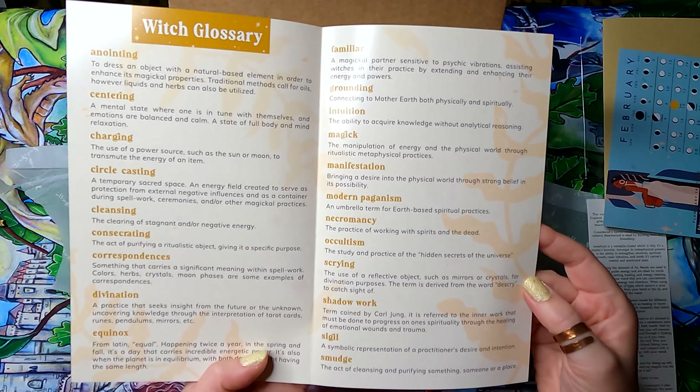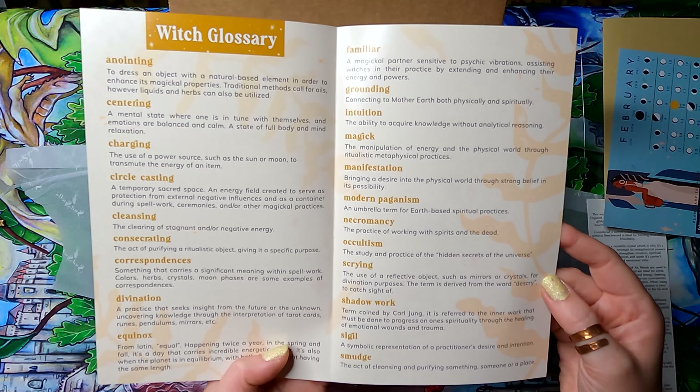There's also a Magic Word Reference Guide — a little glossary covering basic terms like anointing oil, consecration, and other items you'll encounter in subscription boxes. It'll help when they reference specific witchcraft terms going forward.